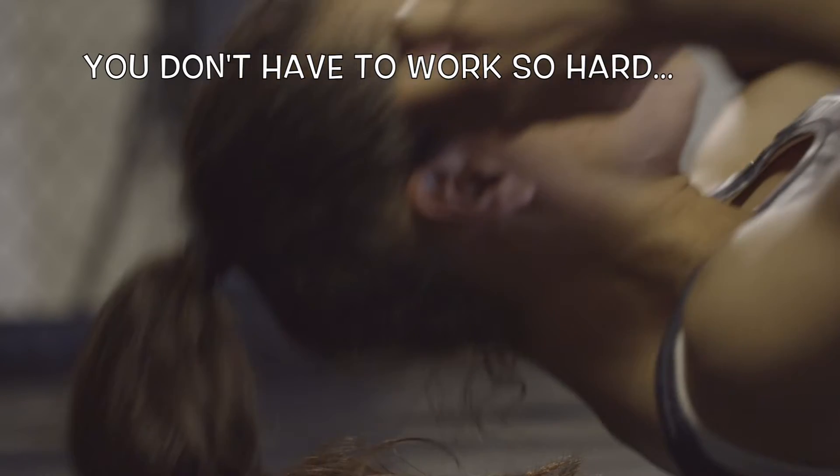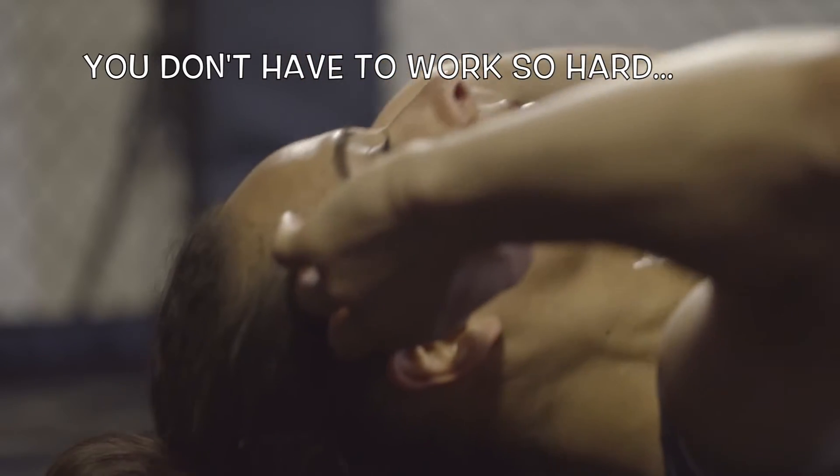To stay fit, you don't have to work so hard. Pilates helps you tone the whole body, thanks to targeted exercises, repeated a few times, but in a conscious way.